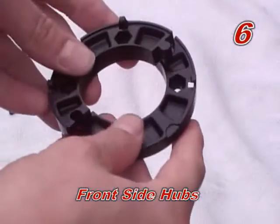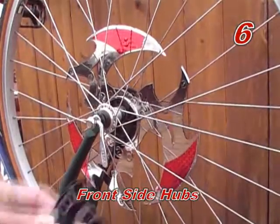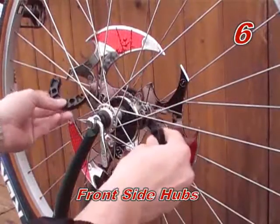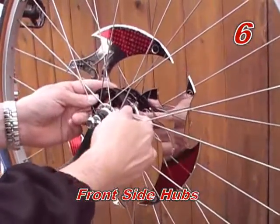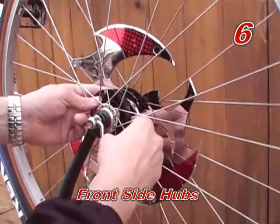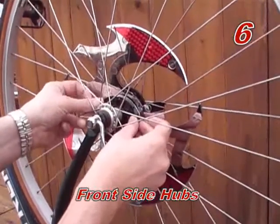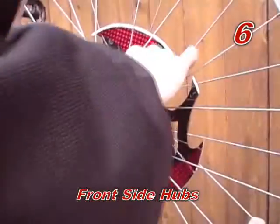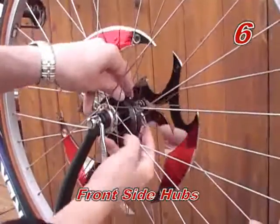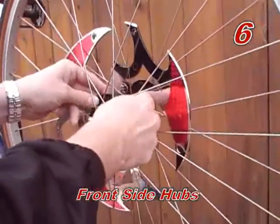Step six: assemble front side hub. Take two front side hubs — the ones without the nuts — and assemble them around the axle with the snap tabs facing the outside of the wheel, towards you. Line up the puzzle tabs and holes and snap them together like two puzzle pieces. Snap the front side hub onto the rotor assembly and twist until the holes line up with the holes on the backside hub.